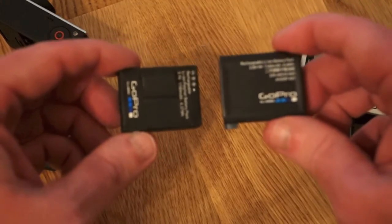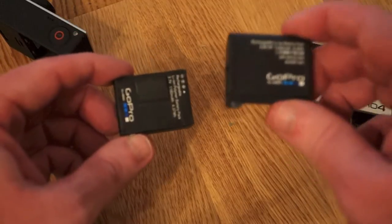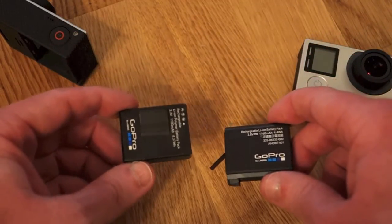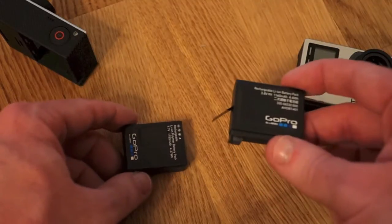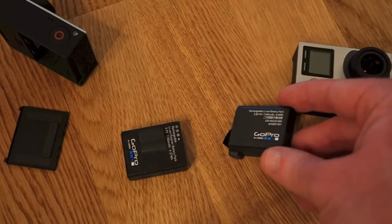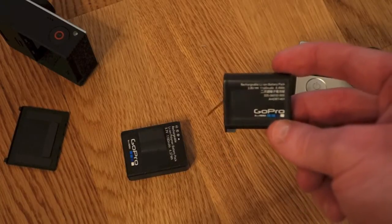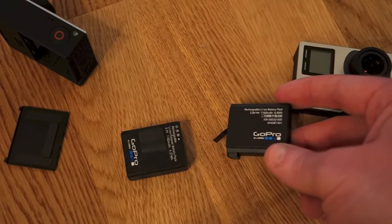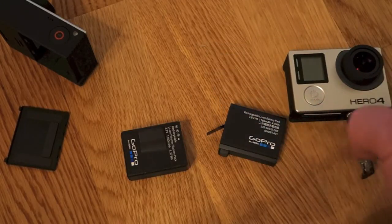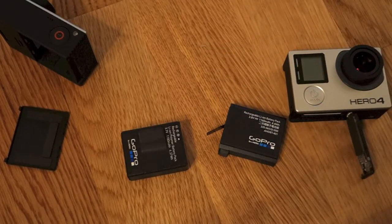In terms of battery performance, the 3 Plus is actually 1180 mAh and the Hero 4 is 1160 mAh, so you don't get any additional battery life out of the newly designed GoPro Hero 4 battery.